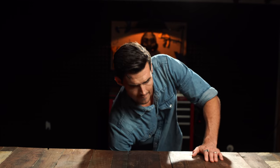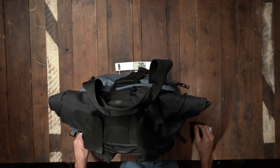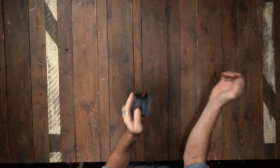All right guys, get out your wallets. This right here is the coolest thing in my camera kit. This goes with me everywhere. This is just a simple rubber stamp.